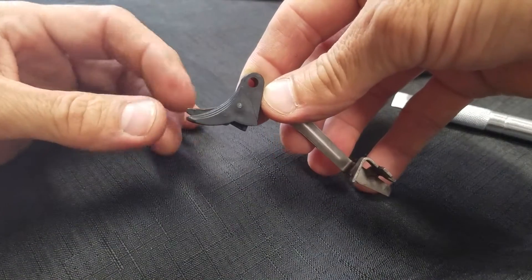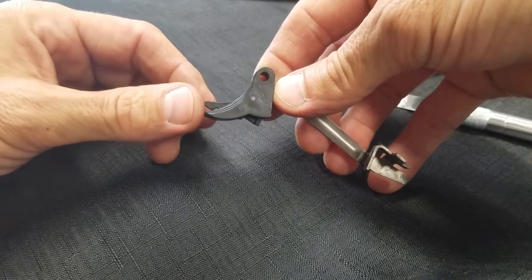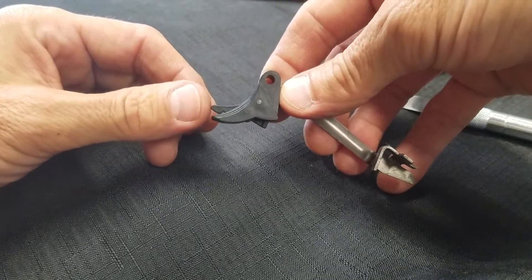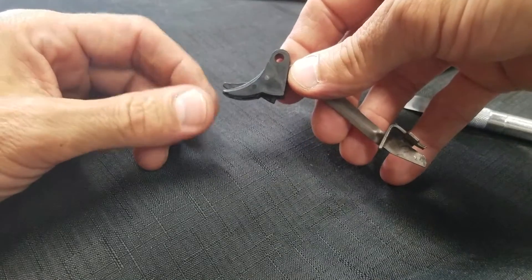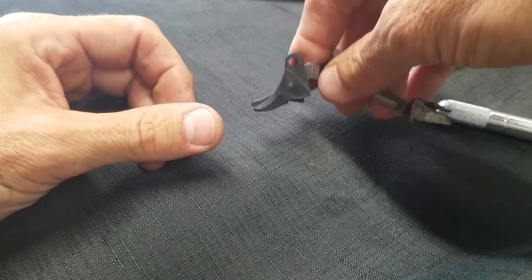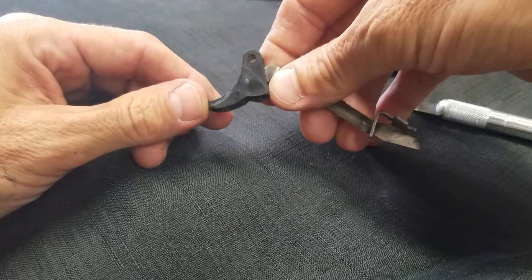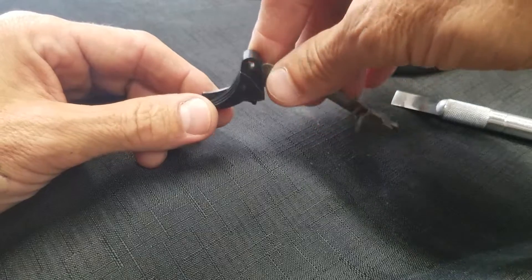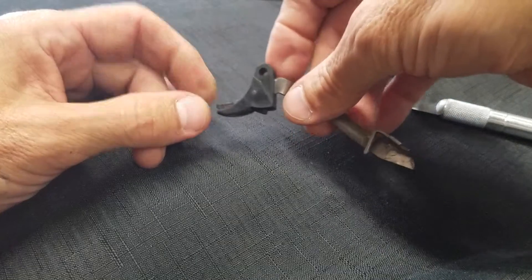I see this a lot. What we have is a trigger safety tab that has lost its tension at the leaf spring inside the shoe. Most of the time people will go and replace this with a whole new bar, but if you really like your trigger and how it feels, a lot of people don't want to do that. So I'm going to show you a pretty easy way to pop that out and to fix it.